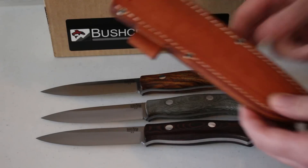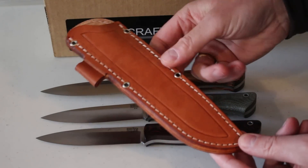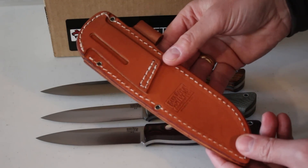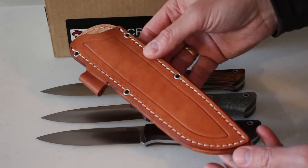It comes with a nice sheath as well, as you do get with Bark River knives. It comes with a nice quality pouch-style sheath with a fire steel loop, stitched and riveted, friction fit. And there are a couple of different ways you can thread it through your belt.